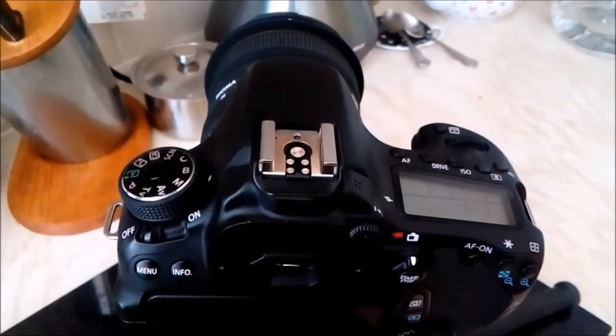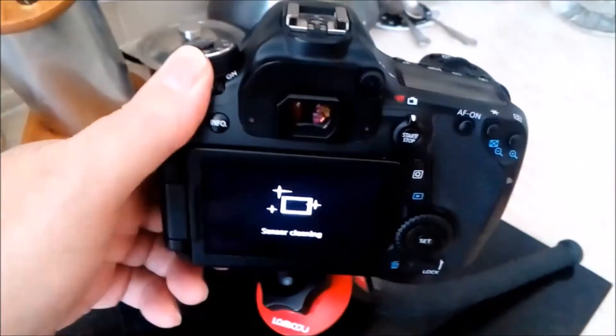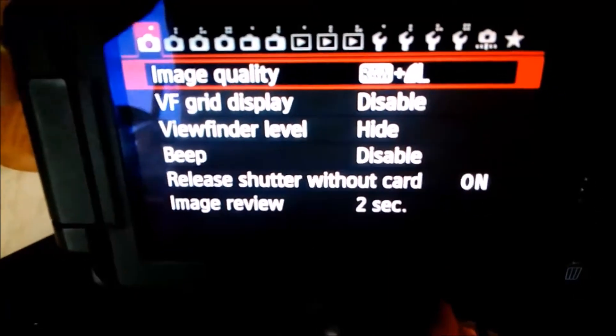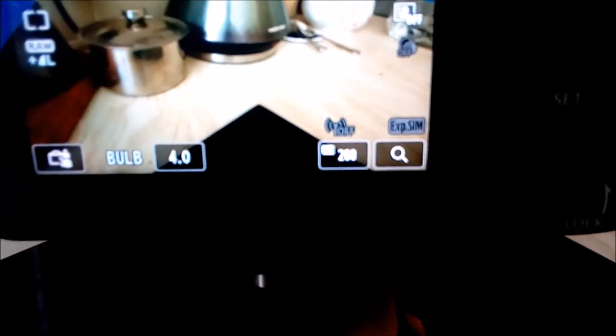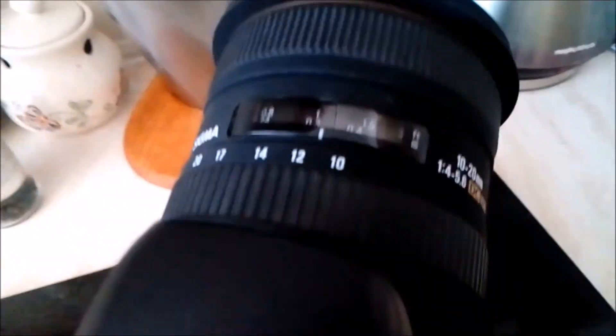I put it into bulb mode first of all, turn it on — you can see f-stop 4, 200. So there we go — press that button there for quick view, that gives you the quick menu. Set into bulb mode, f-stop 4, and 200 ISO.